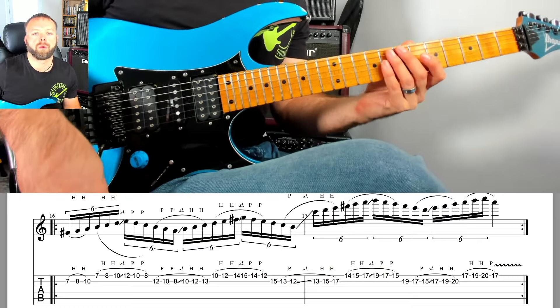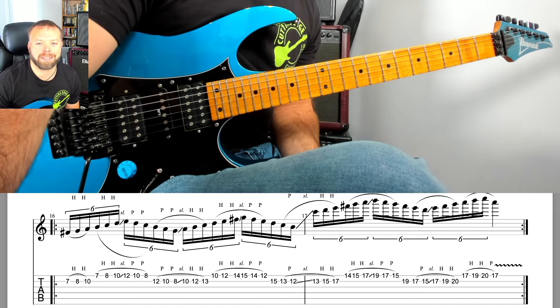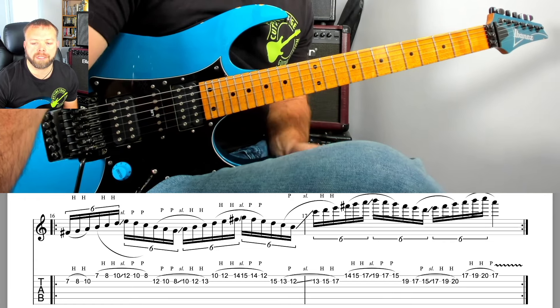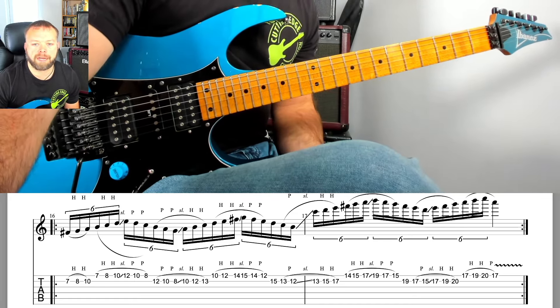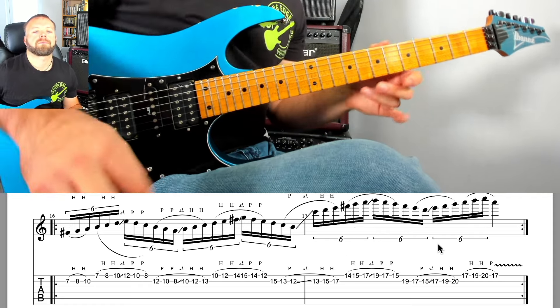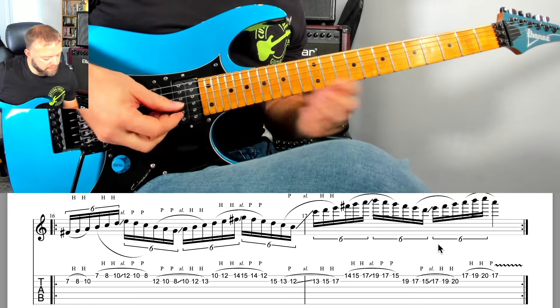What I'm going to do is stick to the same backing track from the last session, but what we're going to look at now is playing a Dorian modal scale — specifically an A Dorian pattern that we can use to cover a large area of the guitar neck, because the question I'm being asked is: how do you connect up the fretboard? Let's have a listen to the backing track and then hear this idea played up to speed.